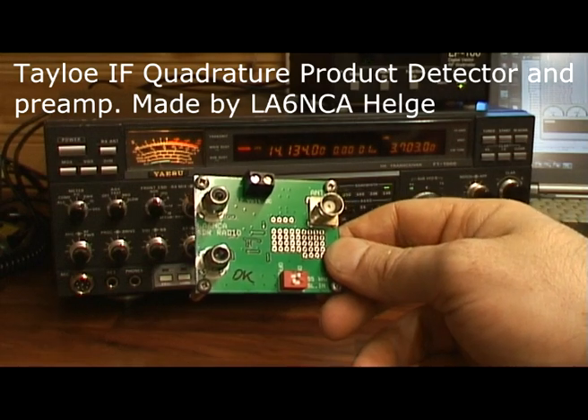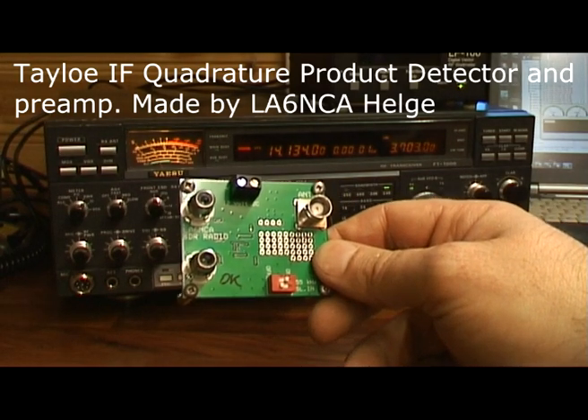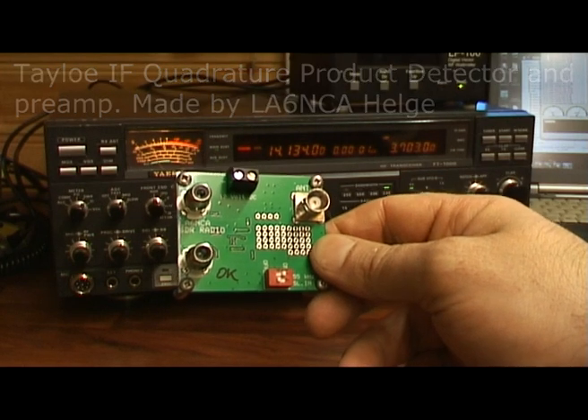I'm going to interface this product detector and feed the IQ ports to the computer sound card.